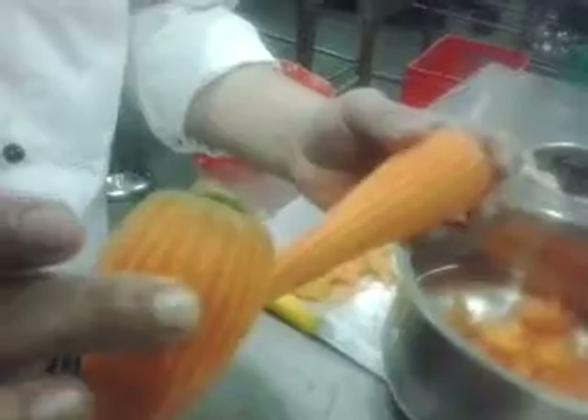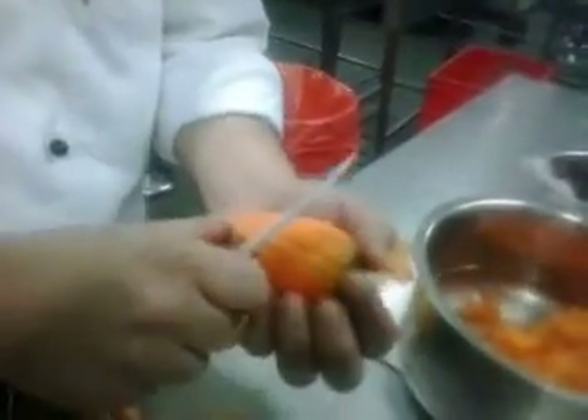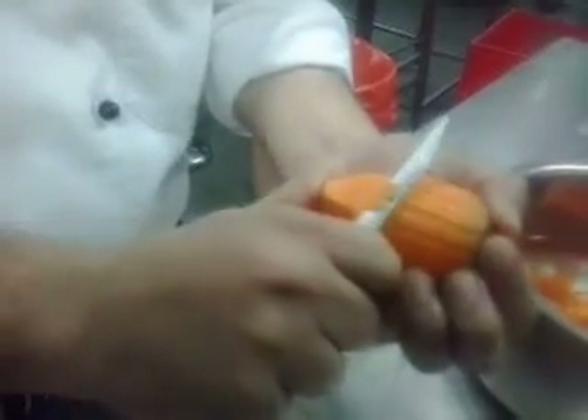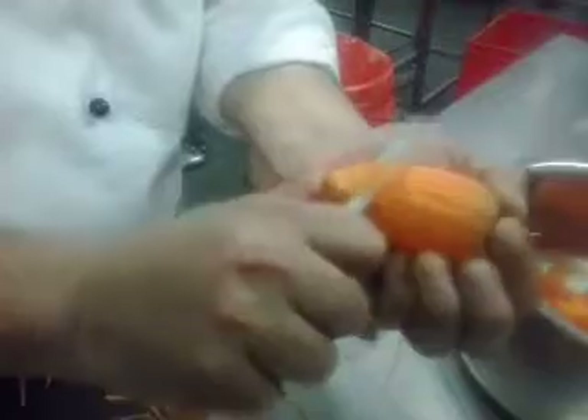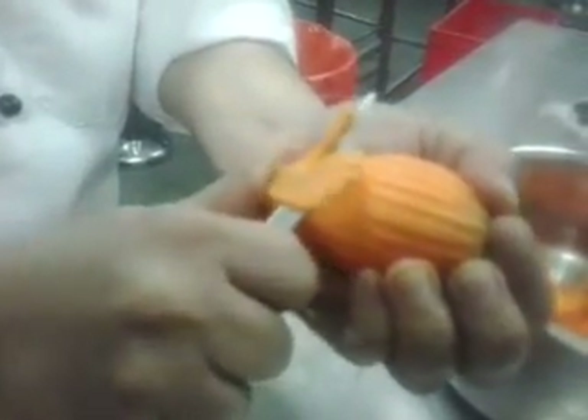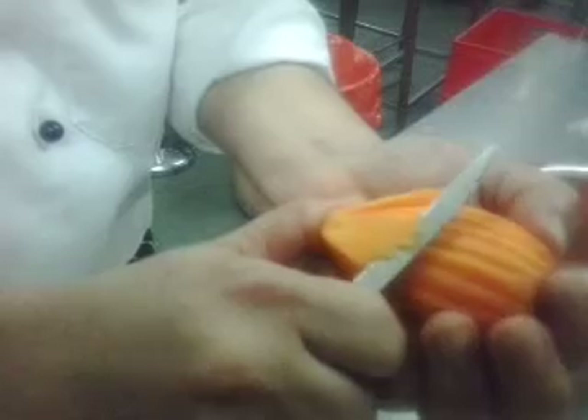I already cut these carrots. Cut all the edges. Start making petals like this. Make sure it has been equal on all sides. You can make 4, you can make 5 — whatever you want.